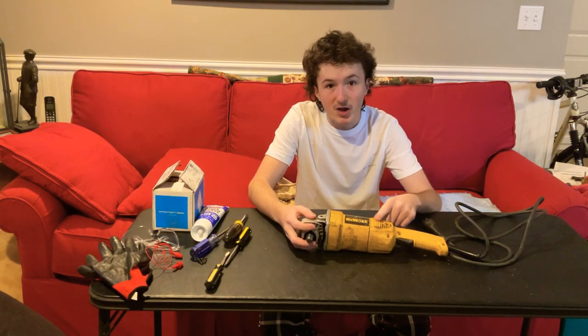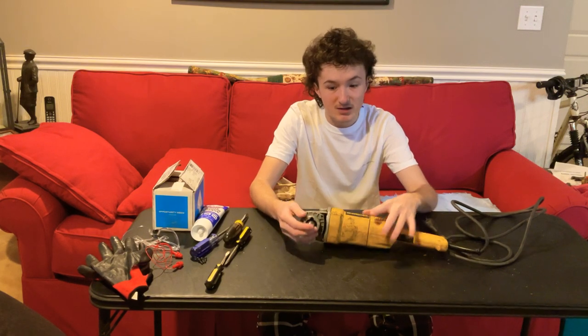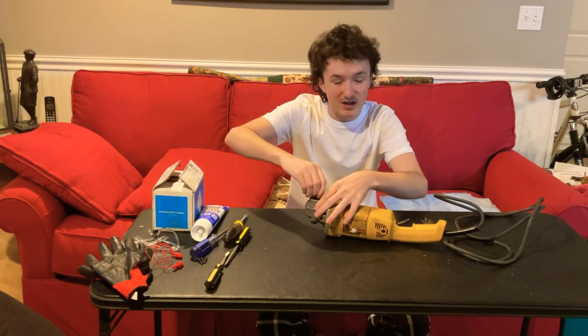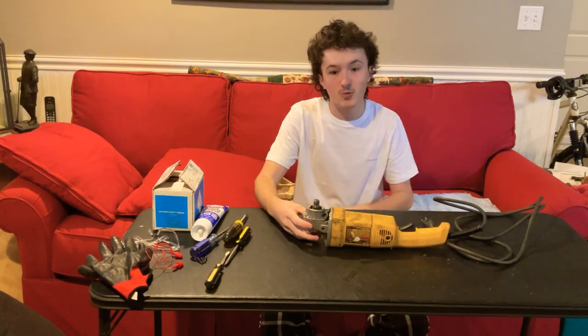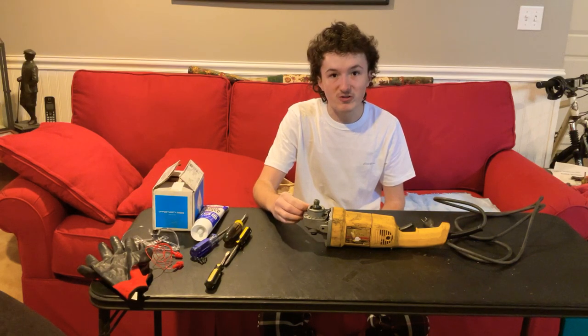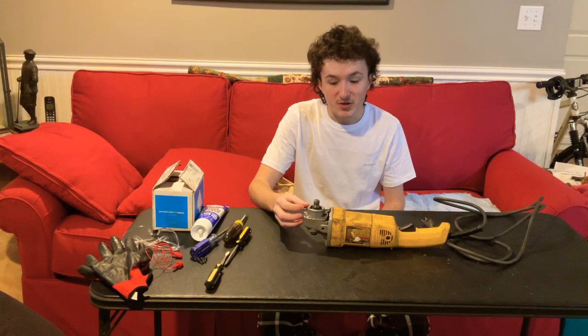This one I bought off of eBay as a parts or non-working machine. It makes bad grinding noises, and when we take it apart I'll show you why. Basically, the guy said it's got grinding noises coming from the gearbox. Now I've already taken this apart and I already know what's going on with it, so let's get to it.